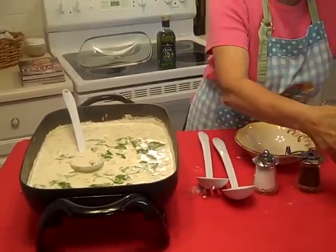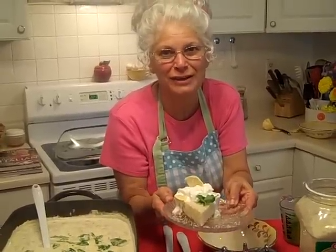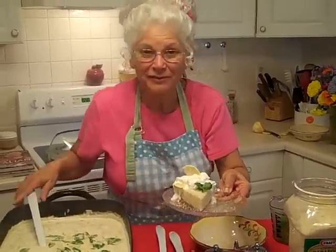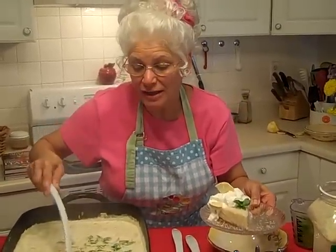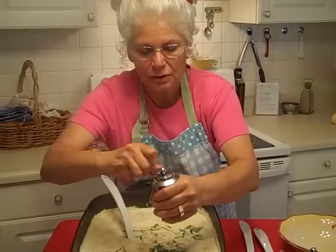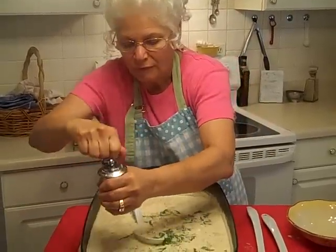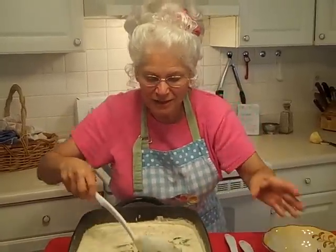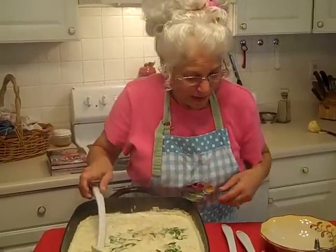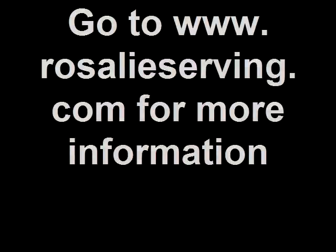Oh my goodness, doesn't it look beautiful? And how about dessert tonight — lemonade pie! You've got to look for this recipe; it's right on my newsletter. Just click RosalieServin.com and you'll find me. Come on over for supper tonight — chicken and gnocchi soup with cheese. And let's put a little bit of black pepper; don't forget that, that's really important. You want some good crushed black pepper, and I think we need a little bit more of our wonderful coarse sea salt. Oh man, that looks good — I think I'm just going to have to have a little bite right now. So good! See you in a bit, have fun.